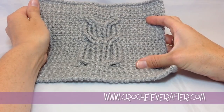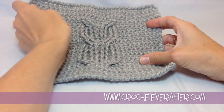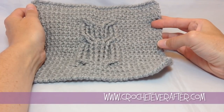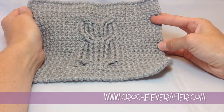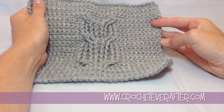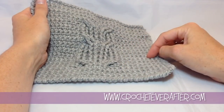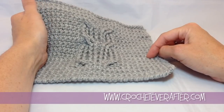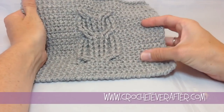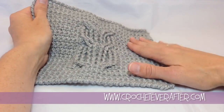Hey everyone, it's Deja from crocheteverafter.com. Today we're going to make this owl washcloth, or cabled owl washcloth. The requirements are in the pattern link below, so just click on the link and you can download the free pattern. We'll use a USJ hook, or a 6mm hook for the medium worsted yarn. This is 100% acrylic — it's Knit Picks Bravo Worsted in Dove Heather. You can definitely also use 100% cotton if you're going to be using it for a washcloth; I just really like this color.